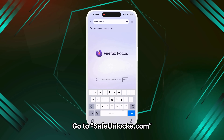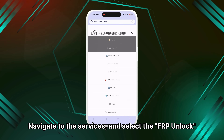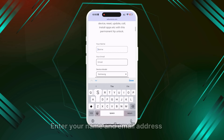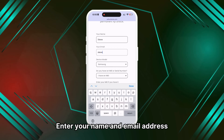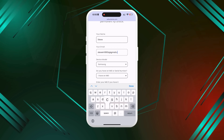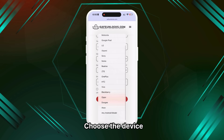First, go to safeunlocks.com, navigate to Services, and select the FRP unlock option. Begin the unlocking process by entering your name and email address. Make sure this information is correct, as all unlocking details will be sent to this email.